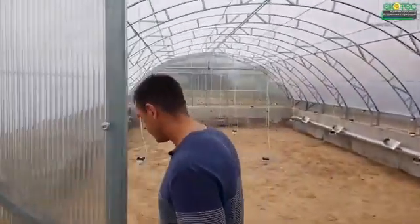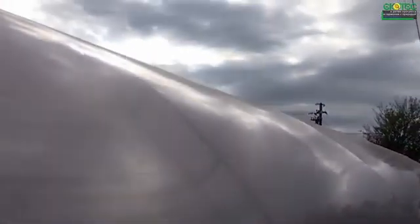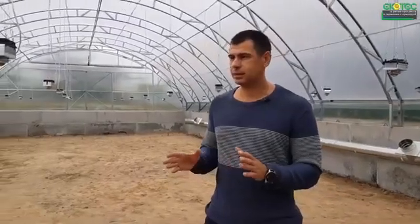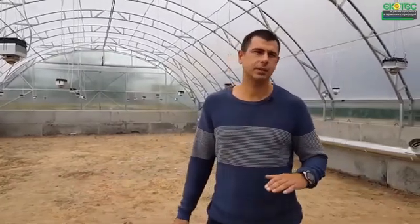One of the main elements that we make is an interesting symbiosis where we combine film and polycarbonate. Firstly, it is very functional, and secondly, it is quite effective. Continuing about ventilation — as we can see, the greenhouse is immersed in the ground for a meter, even a little more.